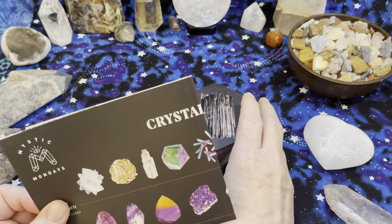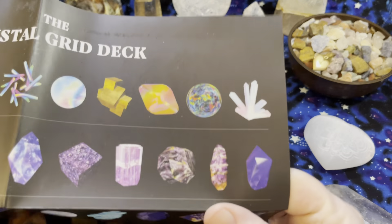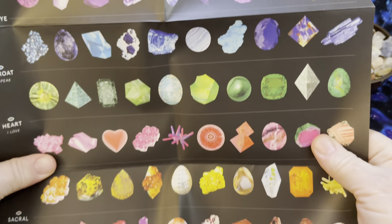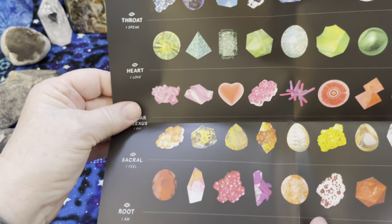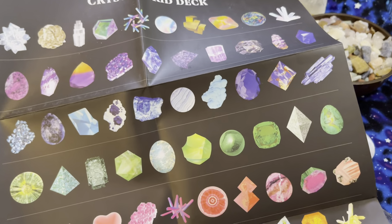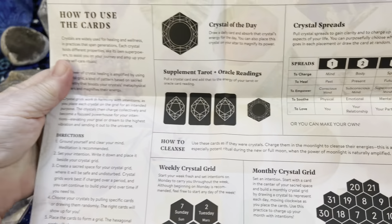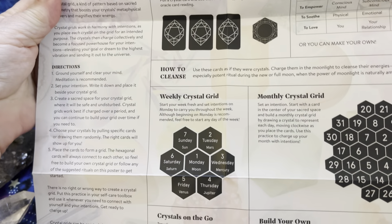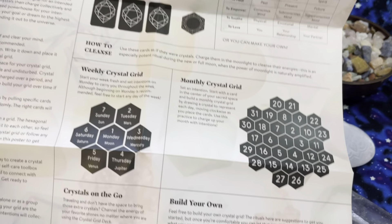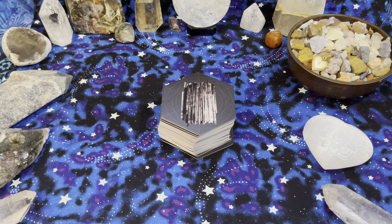The deck comes with this super cool fold-out. You'll see in a minute why it doesn't have a book. It has this really cool fold-out that goes through all the chakras, a whole bunch of different crystals that are good with different chakras, has how to use the cards, some really fun spreads and grids, and all kinds of really cool stuff. So — love that.